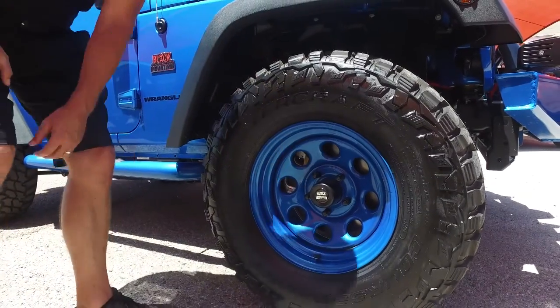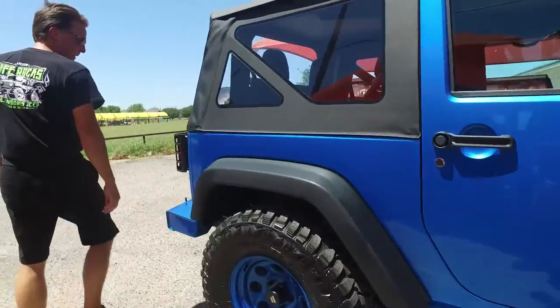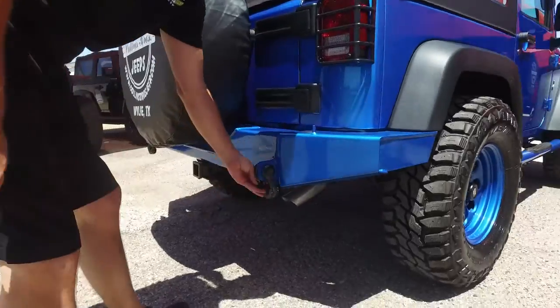Black lug nuts, black center cap. We color matched the Nerf bars as well. And we've got a 3/16 steel rear rock bumper with D-rings and D-ring oscillators so it doesn't make noise.